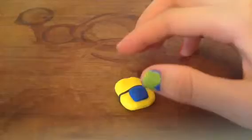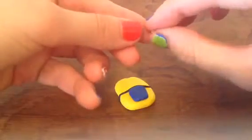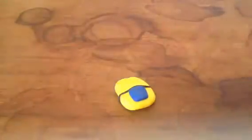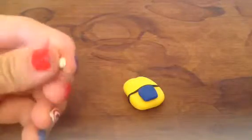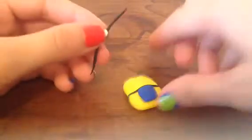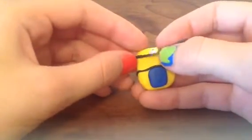Then you're going to take some white and make a little circle. This is going to be his eye. And then you're going to want to take a little bit of black and put it in the middle of the white circle. That's going to be his pupil. And then you're going to get another black worm, and the eye's going to go over that.